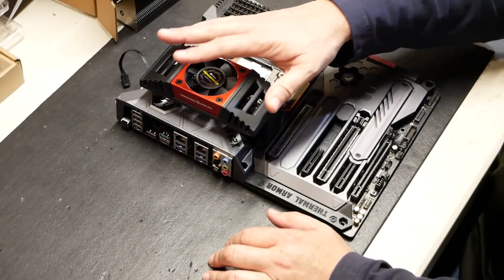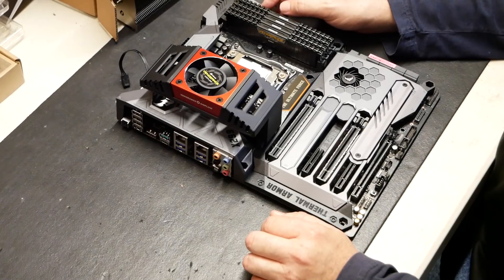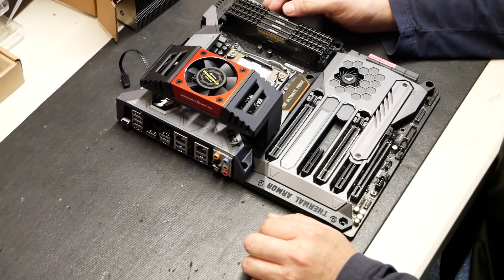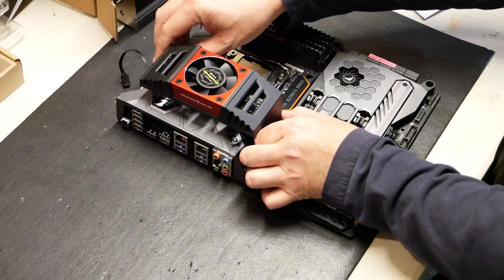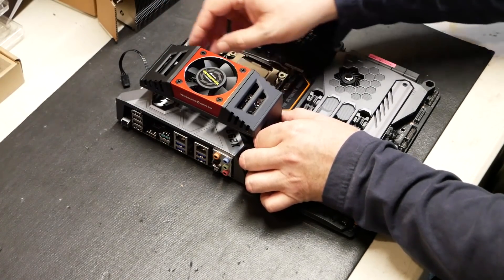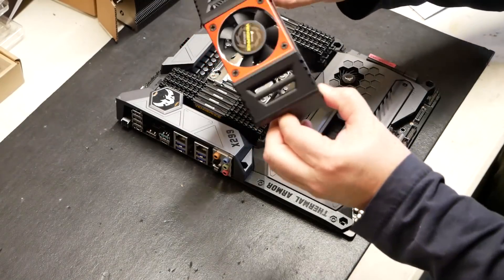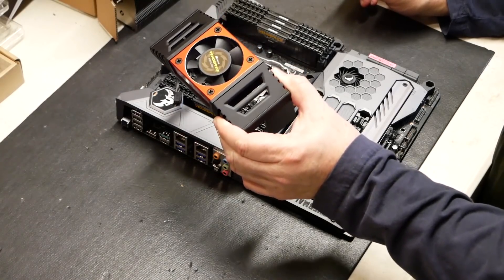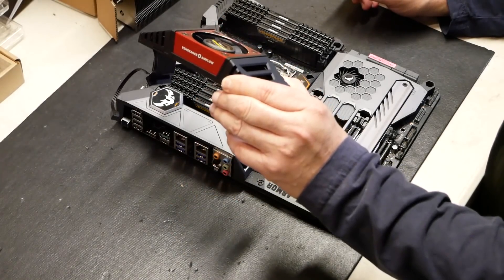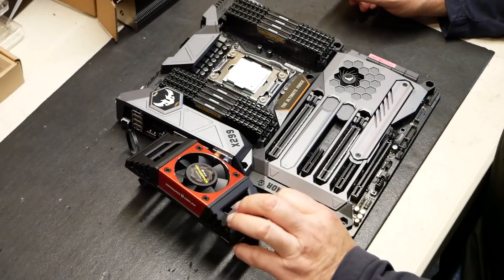They include these for a reason, and I get a little bit concerned when they do — I'm thinking, should I be actively cooling these memory modules? But there's nowhere that states the warranty is void. These come with a limited lifetime warranty, and I don't see anywhere where they recommend you use these, or that warranty could be void or damage could occur. But it is worth noting they include these for a reason. On this particular board, these aren't going to work.